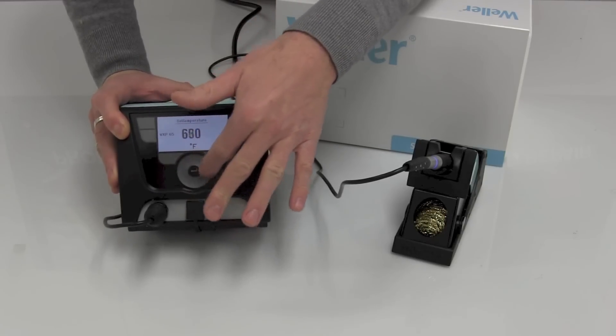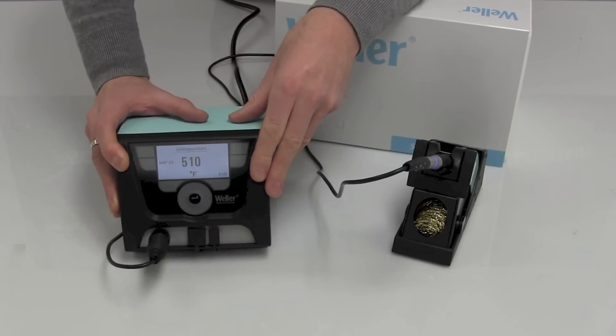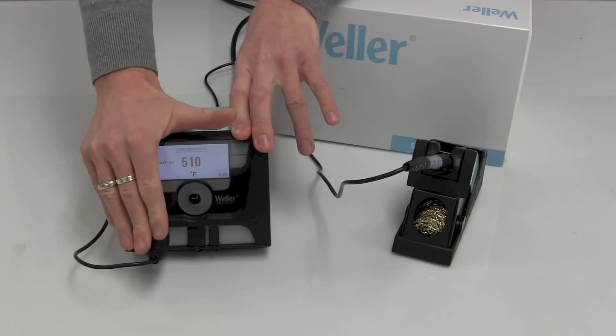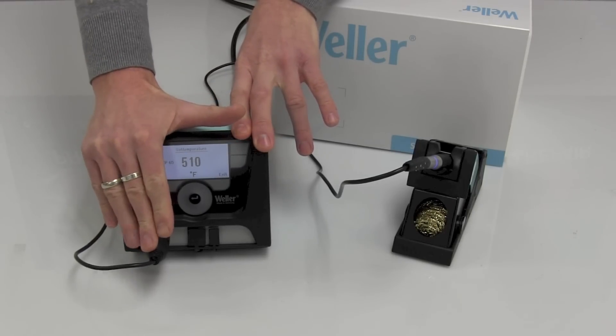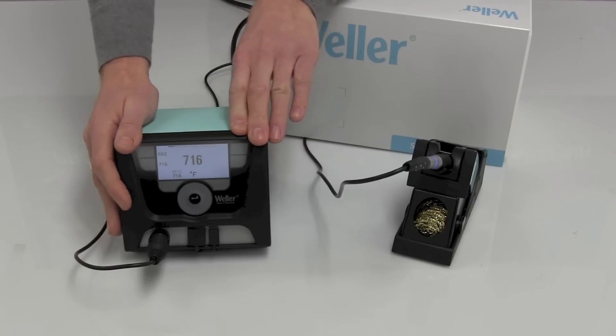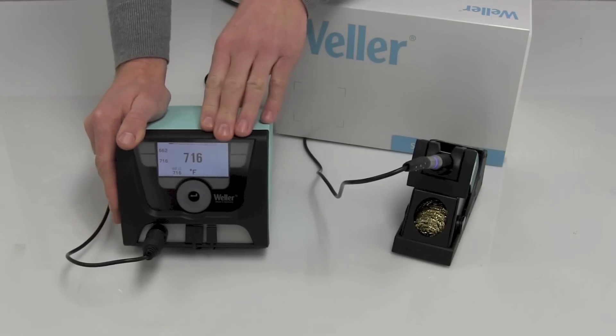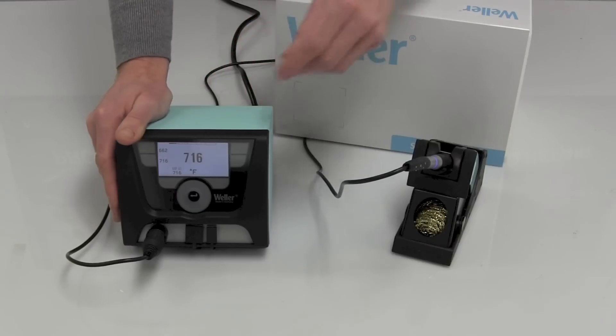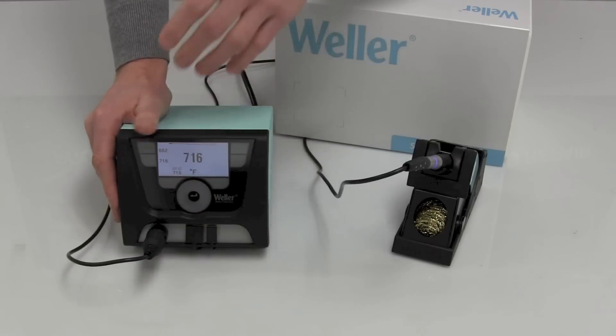One of the nice things about this power supply is it is a very, very smart design. Right now we've got a 65-watt pencil plugged in. I could plug in a 45-watt micro-iron, a 120-watt pencil, or a 200-watt pencil. We show all of those on our website, but one of the really nice things is it will automatically recalibrate for that iron, so you don't have to calibrate when you unplug and plug back in again.